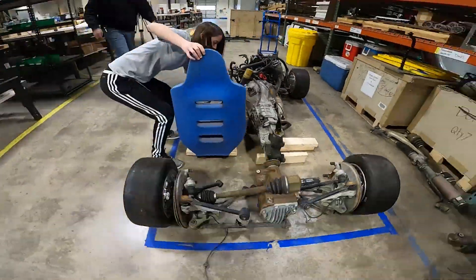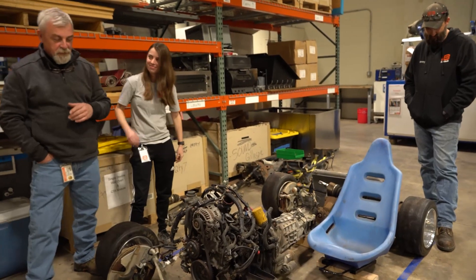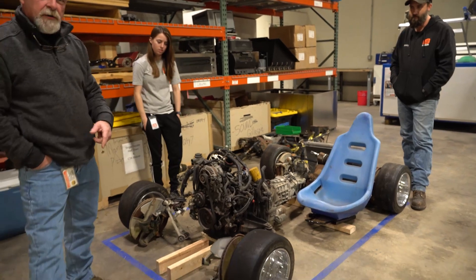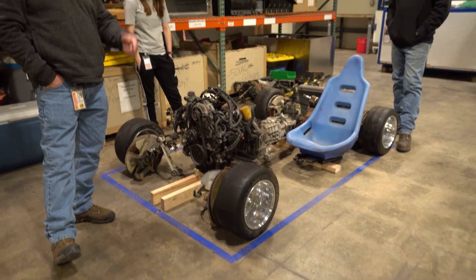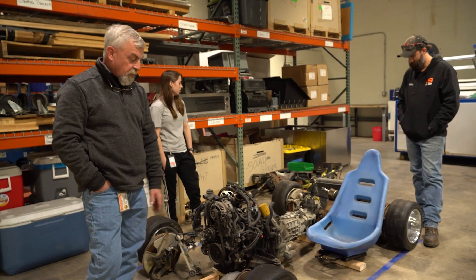We're gonna have an adjustable seat — we need to be close to the pedals. Right size on the tires. These happen to be the same tires as the Formula SAE team right next door to us. I think they fit well and they're commercially available.